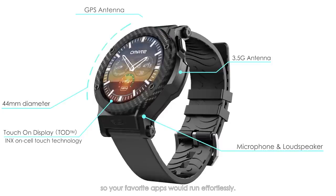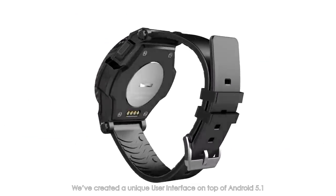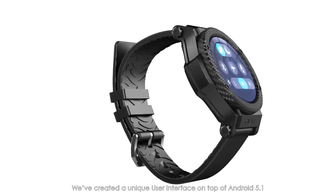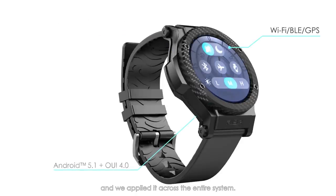We've incorporated a 3G dual-core processor so your favorite apps will run effortlessly. We've created a unique user interface on top of Android 5.1 that fits on your wrist in an unobtrusive way, and we applied it across the entire system.